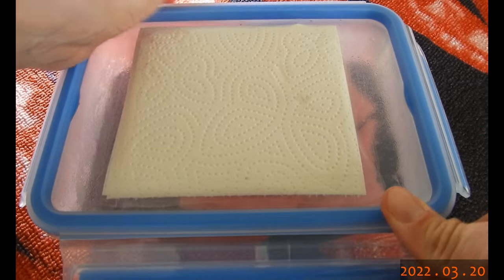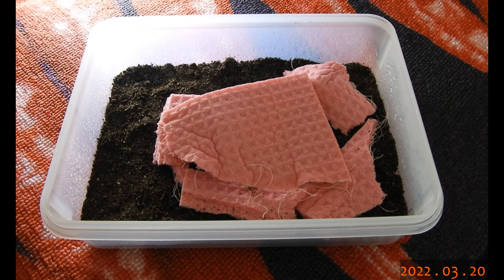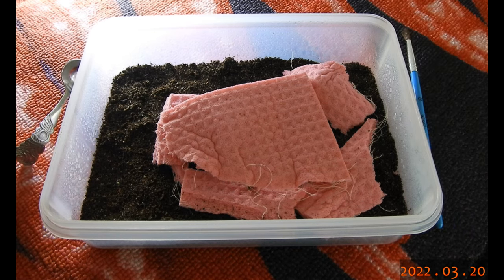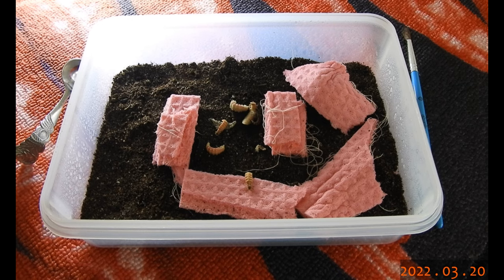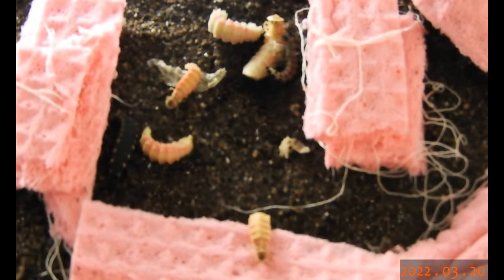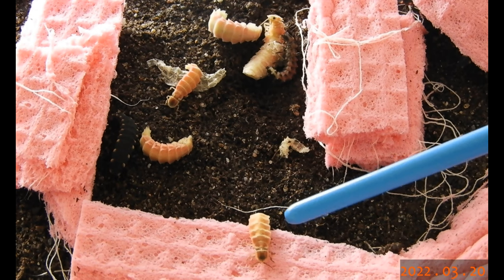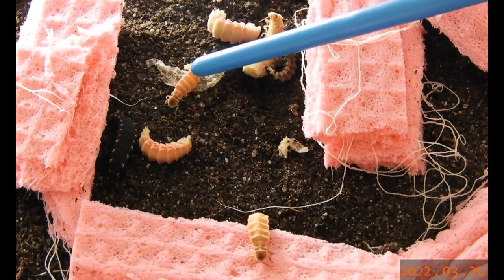And this is the rest of generation 22 that I already mentioned. There are a few larvae left, quite a few pupae, and newly hatched adult females. There's the empty pupal skin — this is the empty pupa of this individual, and this one is from that adult female.